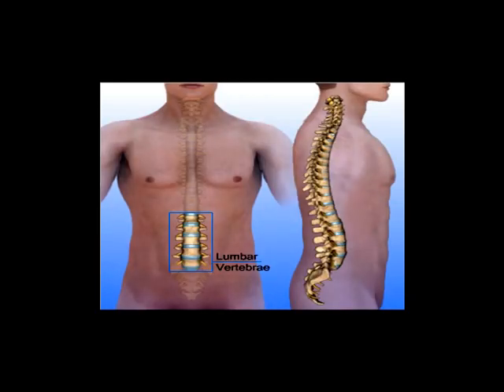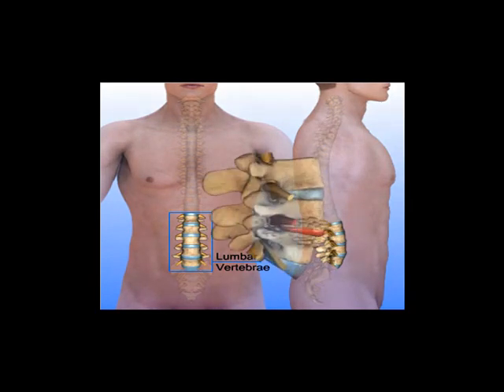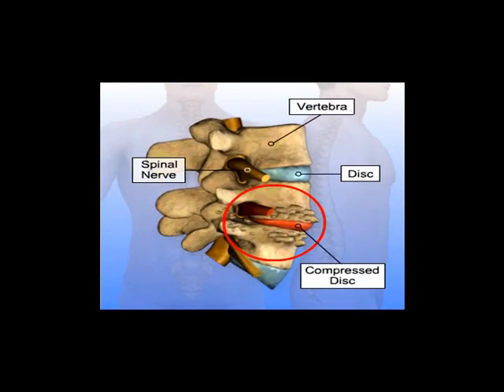A transforaminal lumbar interbody fusion is performed to remove a portion of a disc that is the source of back or leg pain and fuse the spine. Like the PLIF procedure, bone graft is used to fuse the spinal vertebrae after the disc is removed. However, the T-LIF procedure places a single bone graft between the vertebrae from the side, rather than two bone grafts from the rear, as in the PLIF procedure.